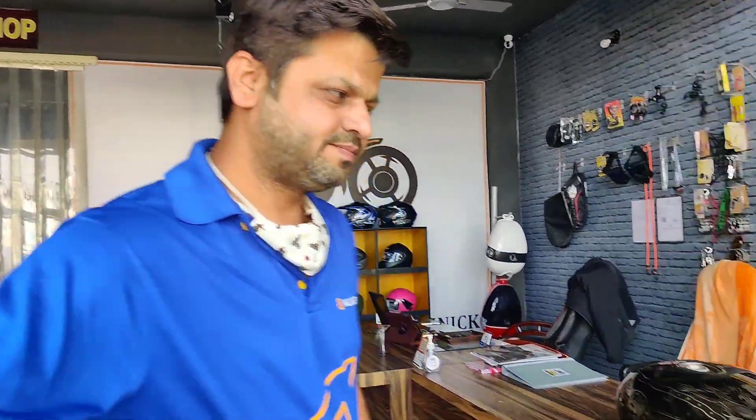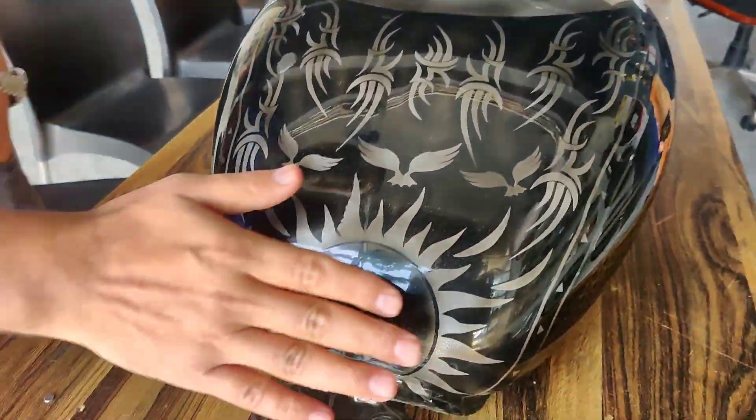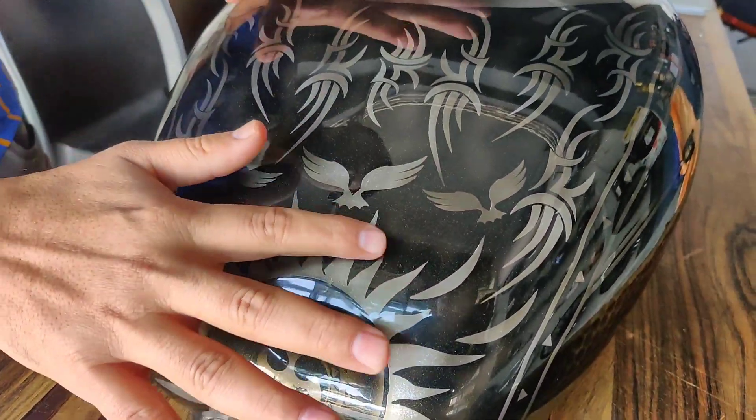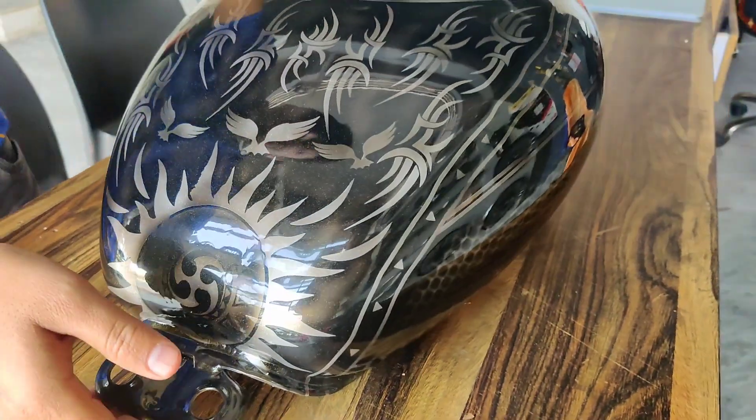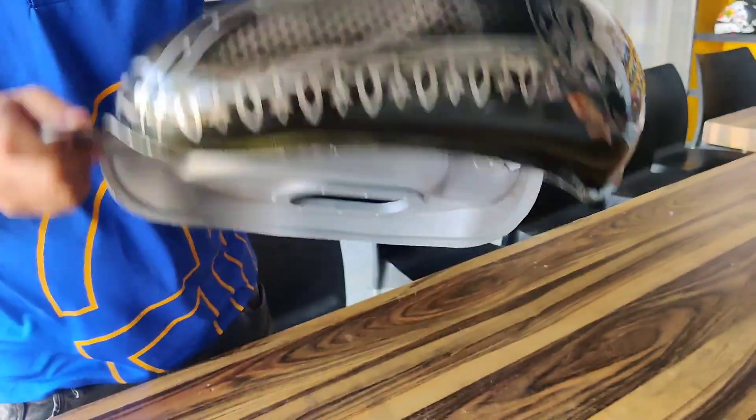Let's see what we have here. The entire design is paint — there is no sticker. And as you can see, this is a BS6 tank, the latest motorcycle.